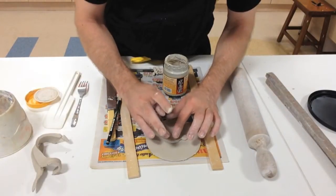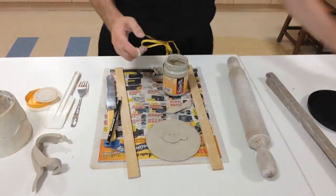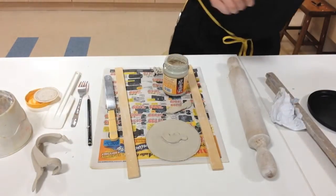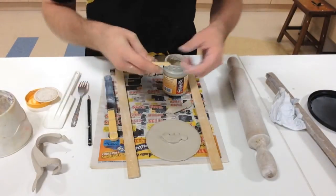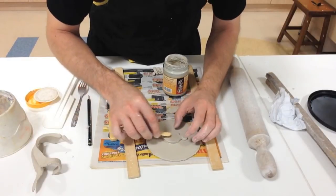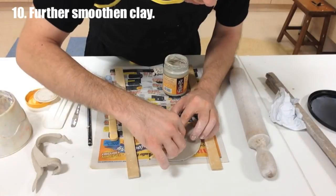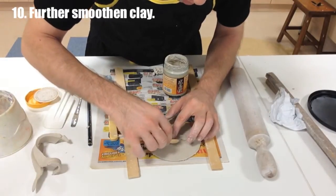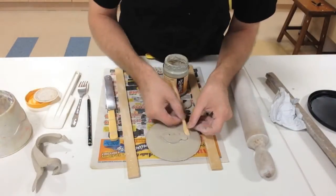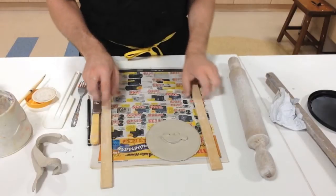Try to slide that in gently, pushing it down. You might find you'll need to further smoothen it out, so I'm going to use one of these tools to try and fix up some of the edge work to make it more crisp. Use some of that slip to try and blend it in.